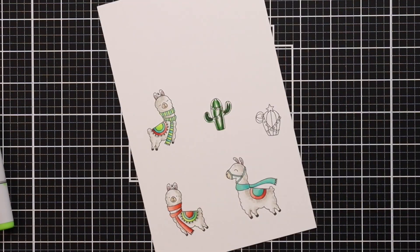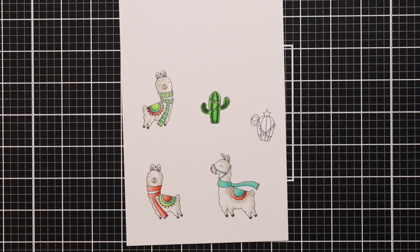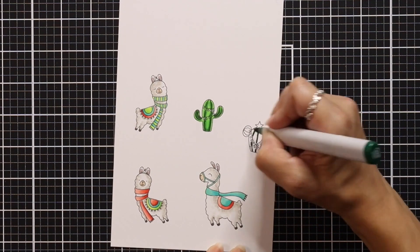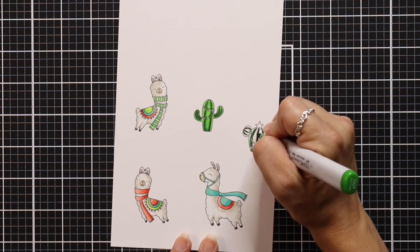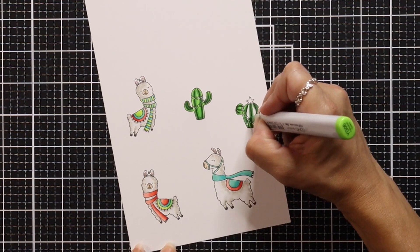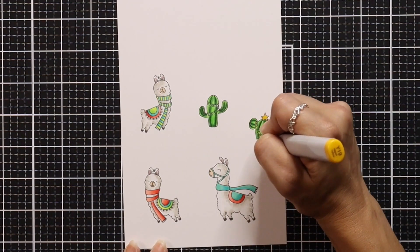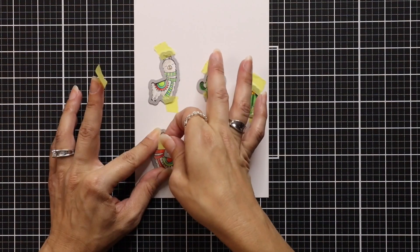For the cactus, I have G28, G07, and YG01. I tried my best to color around the lights hung on there — I hold my marker straight up and down as much as I can to get the very tip of the marker so I'm not hitting the lights. Then I just took a light yellow and colored those lights in as best as I could.